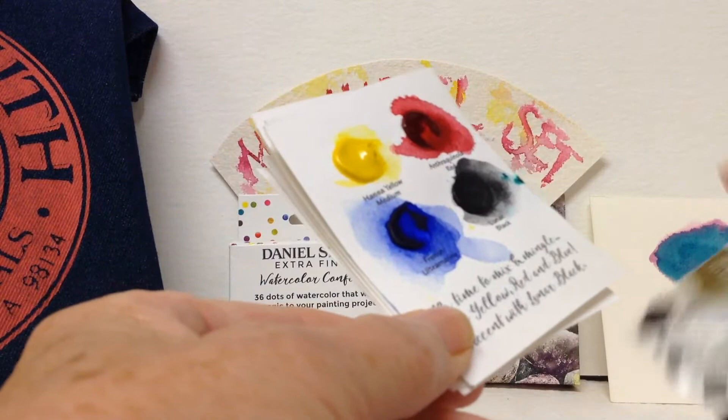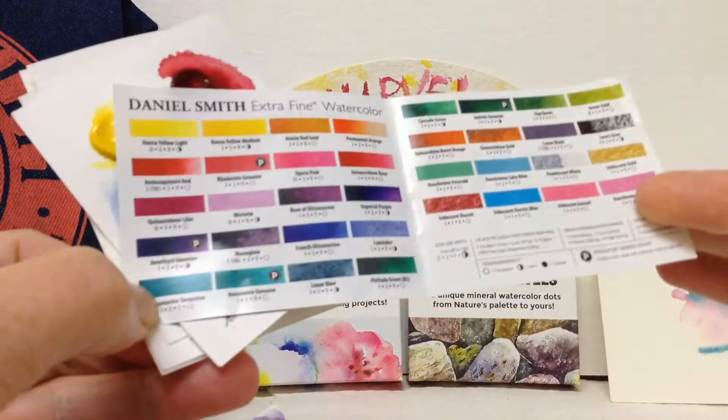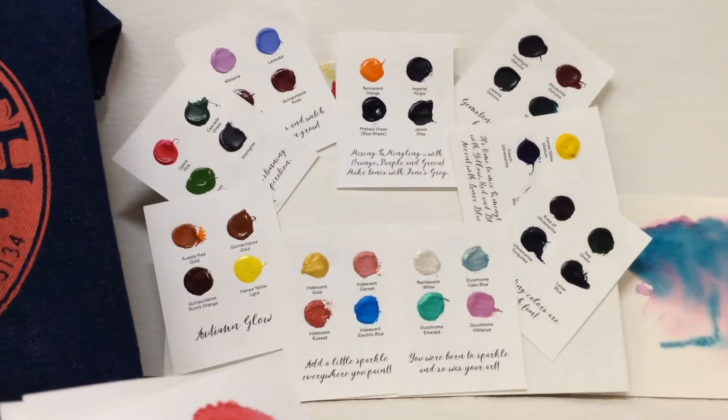Initially, inside the box, you do get nine pages of watercolour paper and on each page you've got four dots. These are quite large dots. You do also get a catalogue with all 36 colours. Let me show you the larger display here that's got the dots on — this is how they come out of the box.